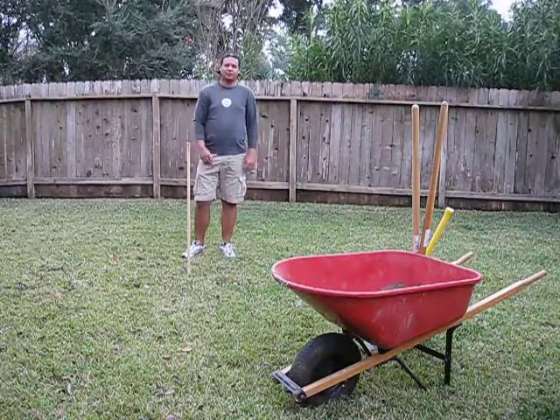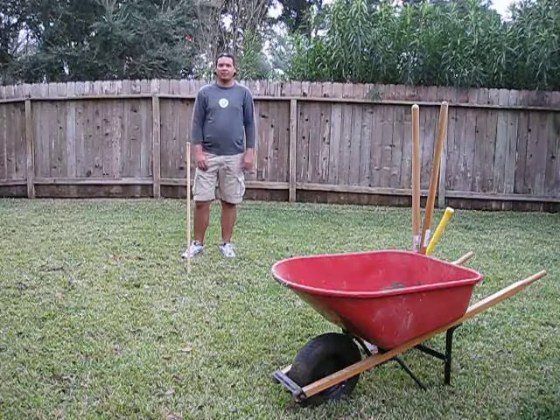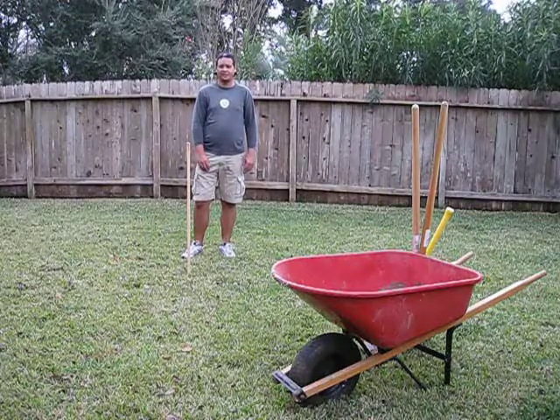Hello guys! Welcome back to another episode of How I Built My Backyard Observatory, a few minutes at a time.